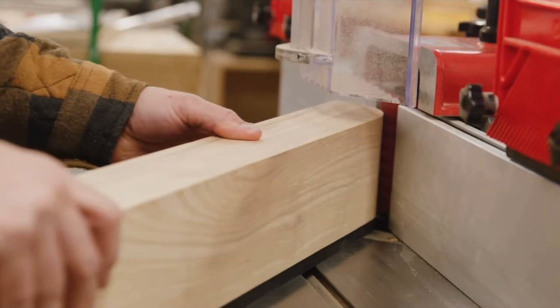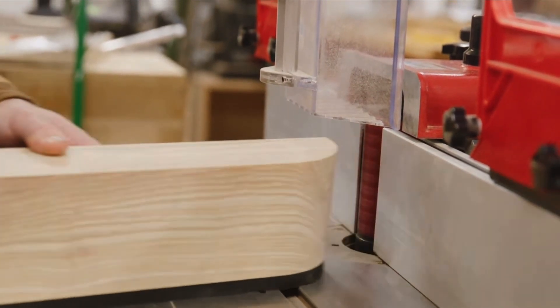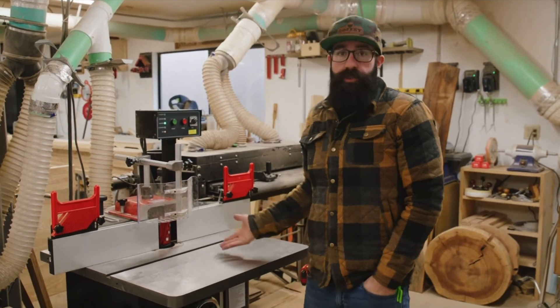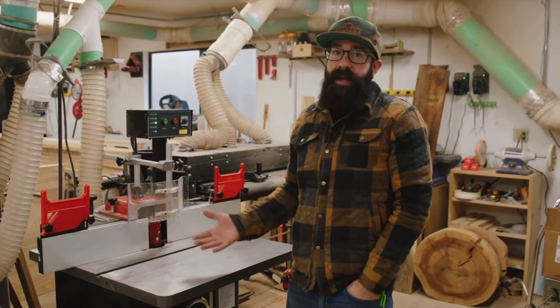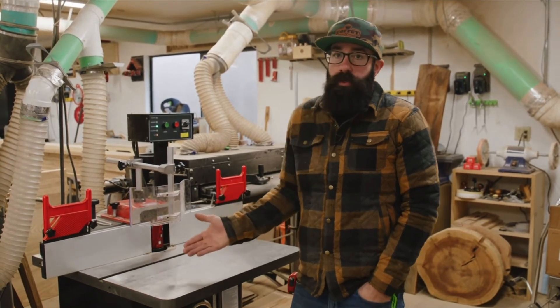The difference is that shaper cutters are able to remove much more material — they're just production monsters. So who is the shaper for? A production shop: places making lots of doors, drawers, raised panels on cabinets, things like that. That's where this tool really shines. The bottom line is the answer is production work.